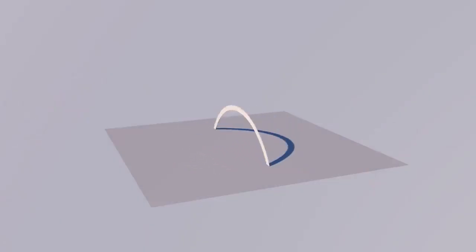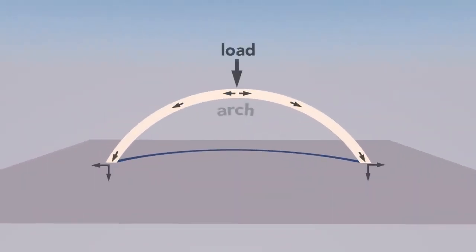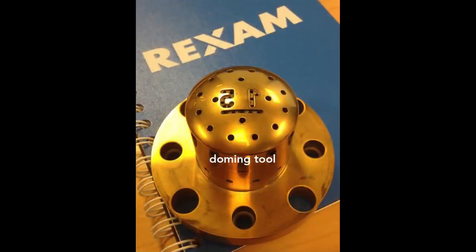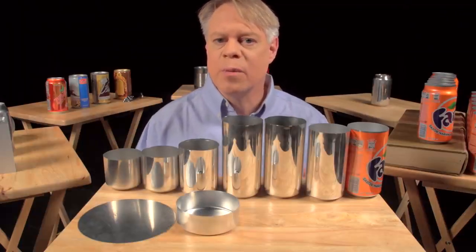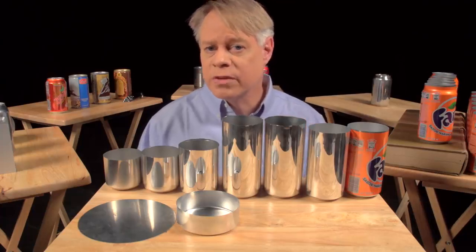A dome is an arch revolved around its center. The curvature of the arch distributes some of the vertical load into horizontal forces, allowing a dome to withstand greater pressure than a flat surface. On the dome you might notice two large debossed numbers engraved on the doming tool. The first number signifies the production line in the factory, and the second signifies the body maker number — the machine that performs the redrawing, ironing, and doming processes. These numbers help troubleshoot production problems in the factory.